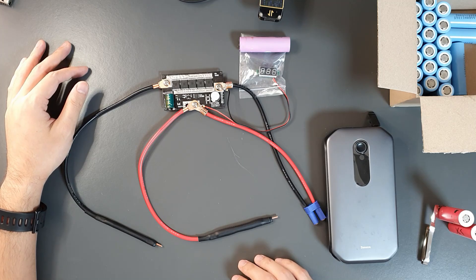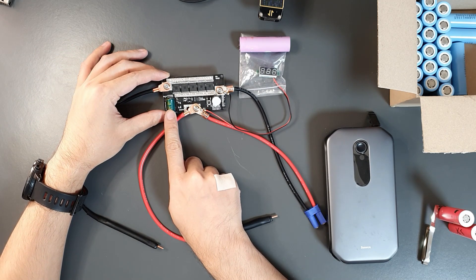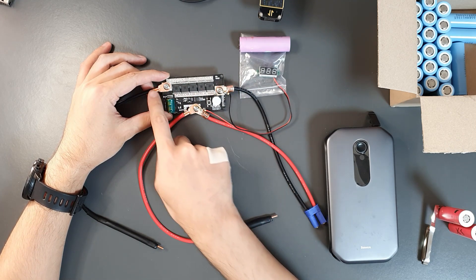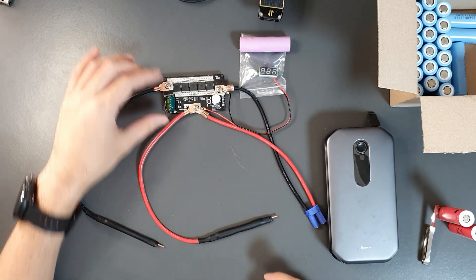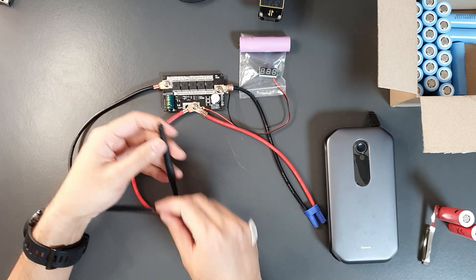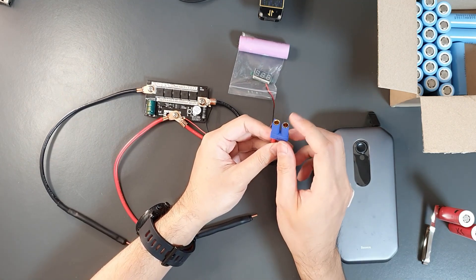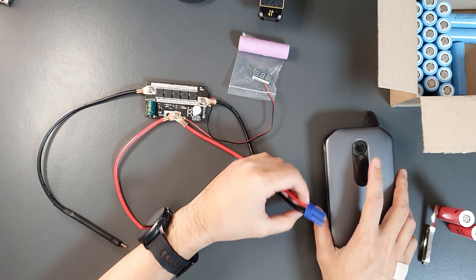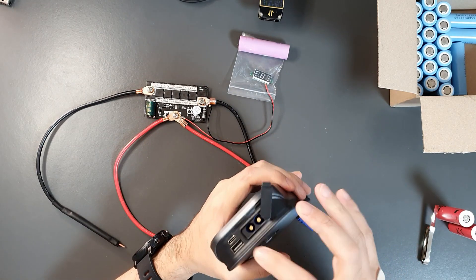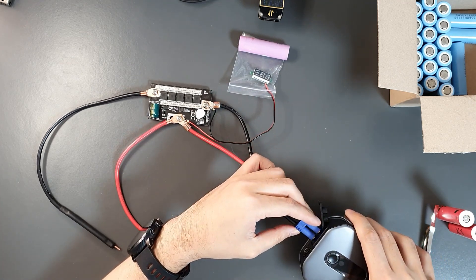I have now completed the assembly of the spot welder. I've soldered the capacitor, the buzzer, and set up the connectors. I've put heat shrink over the spot welding tips and set up the female EC5 connector to interface with the jump starter. As you can see, these are the access points to the battery terminals, so you can plug it in now.